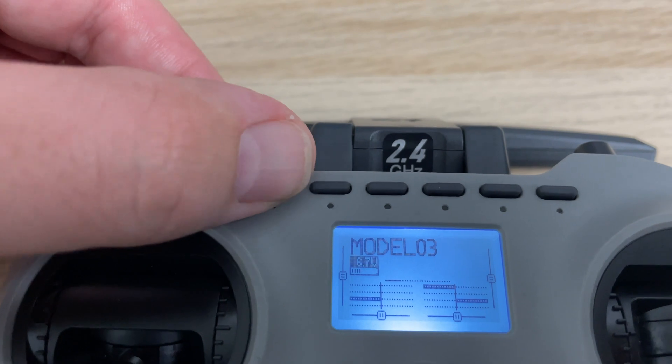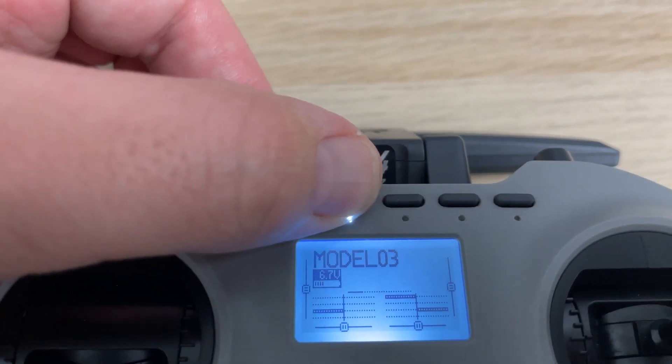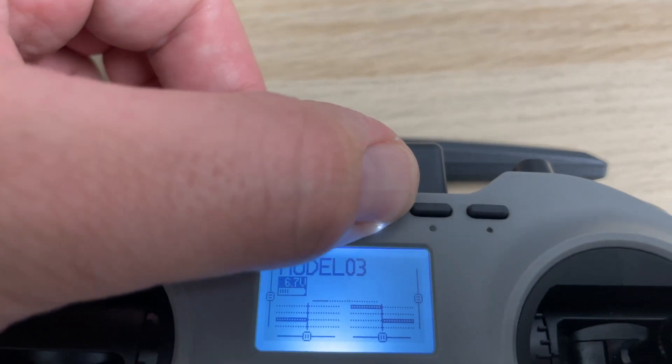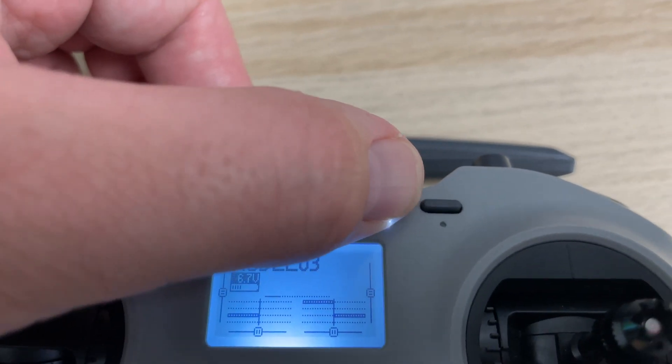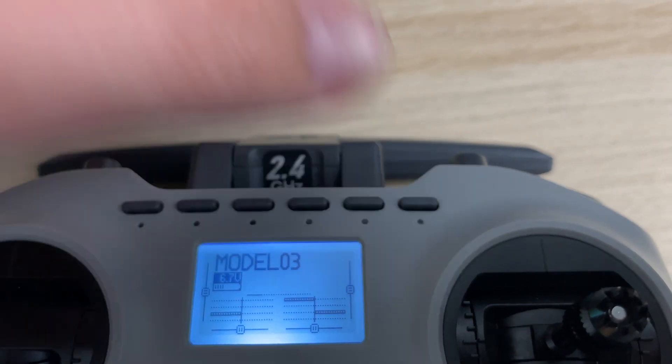There are also six buttons up the top which are each assigned to their own channel. These can be used in a number of creative ways, such as assigning different flight modes like angle or horizon mode to a particular switch. But the fact that they're all assigned to their own channel does make it a pain, and you've got to go into OpenTX or EdgeTX to create workarounds to make them work how you want.